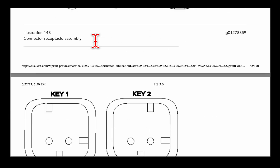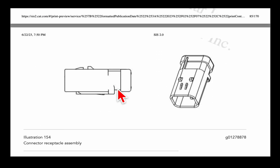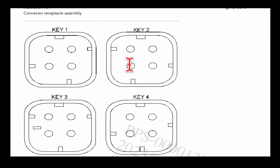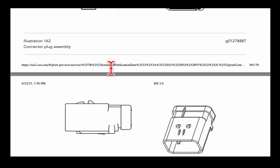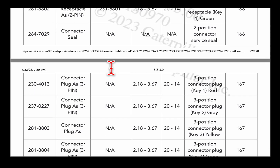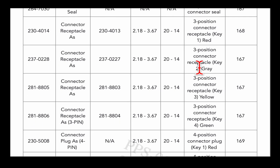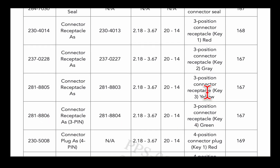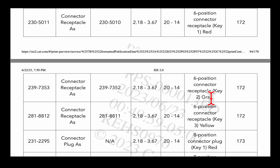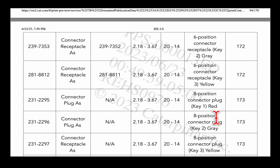Here's the AmpSeal connector. It's got the different keys — say you need a 3-pin, it's got all the different illustrations, the different keys: key 1, key 2, and so on. Then here it is — we're looking for a 3-pin receptacle with a yellow, so right here: 3-pin connector receptacle, key 4, green, here's the part number for it. You need a yellow one, here's the yellow; gray; red. Like a 6-pin receptacle gray, 8-pin connector, key 1, red — it gives you all that stuff.